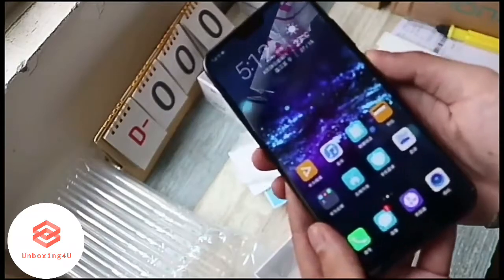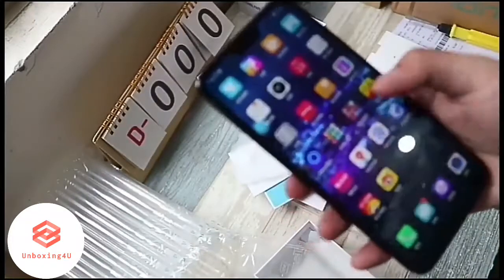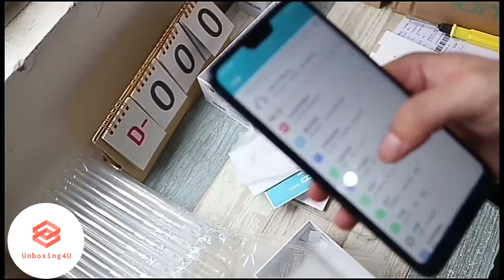As far as the cameras are concerned, the Honor 10 packs a 24-megapixel primary camera on the rear and a 24-megapixel front shooter for selfies. The fingerprint reader is mounted on the front. The Huawei Honor 10 runs Android 8.1 and is powered by a 3400 mAh battery.